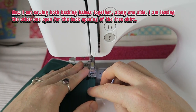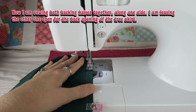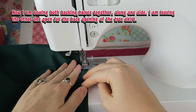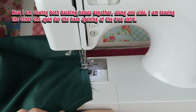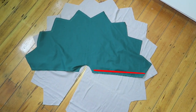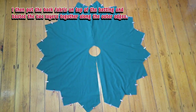Now I am sewing both backing halves together along one side. I am leaving the other one open for the back opening of the tree skirt. I then put the back fabric on top of the batting and basted the two layers together along the outer edges.